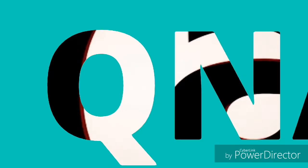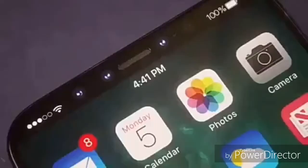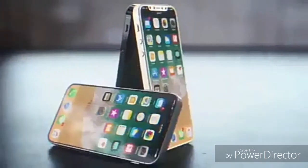Welcome to our channel QnA Technical. Today we are going to know about the specs of Apple iPhone SE 2, but first please make sure you have subscribed to our channel. Now let's have a look at its leaked video.